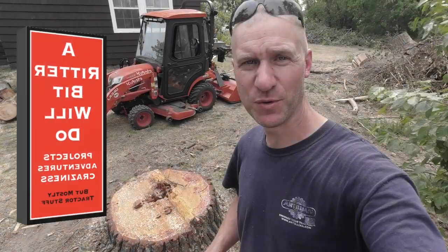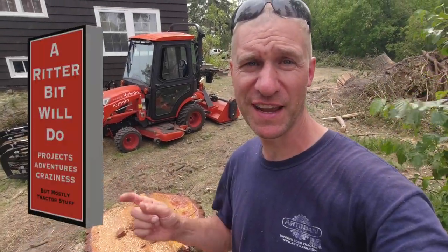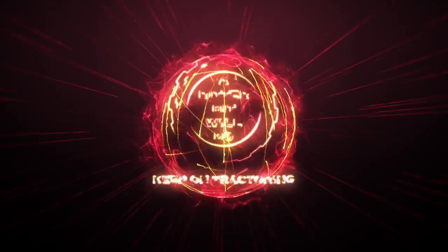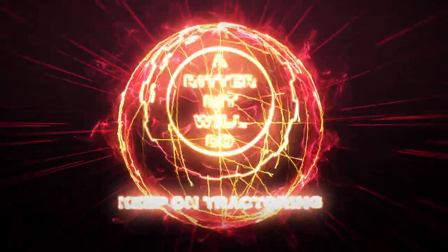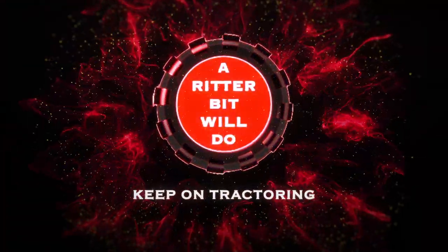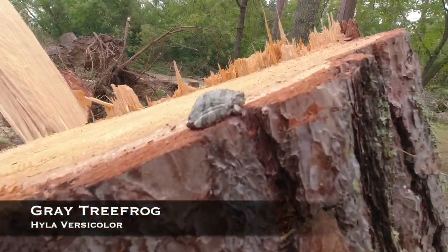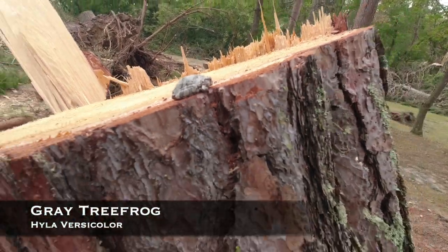Welcome back to the channel everybody, you are watching a Ridder Bit Will Do. Today we're gonna put that grapple to work — it's gonna get a good workout. We got to be extra quiet on the tractor today because we don't want to disturb this little guy. He's found a pretty comfortable place to sit. At least I got a supervisor — let's get started.